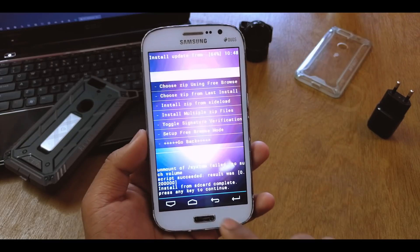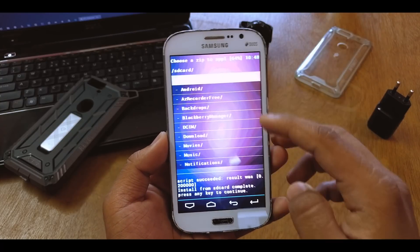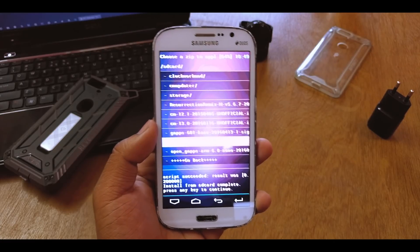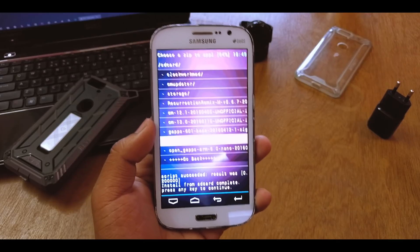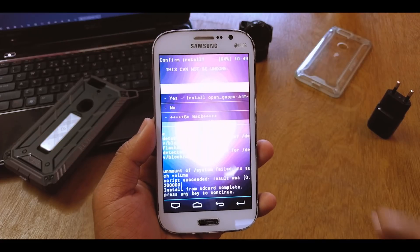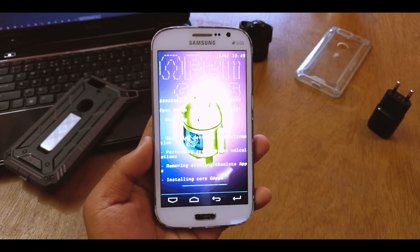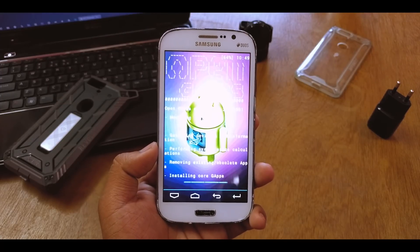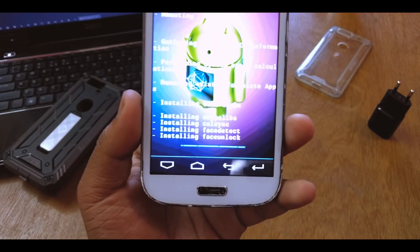Now we'll go back and install the Google Apps. I have the Open GApps ARM 6.0 — you can use any 6.0-based GApps, but I have the Open GApps Nano version. Let's see if it gets installed.